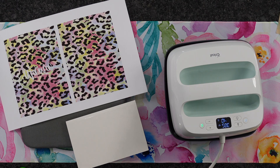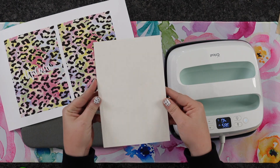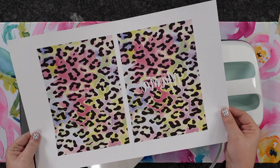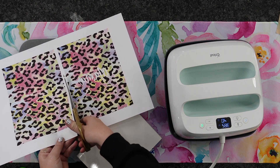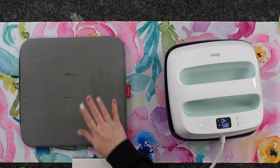For today's project, we are going to be sublimating a notebook that is made for sublimation. You can get these from wherever you purchase your blanks from — there are all sorts of dealers out there. I have already printed out my design, front and back. I designed this in Creative Studio and used my Sawgrass printer, printed on 11 by 17. So I'm going to go ahead and just cut these in half and then prep everything up.